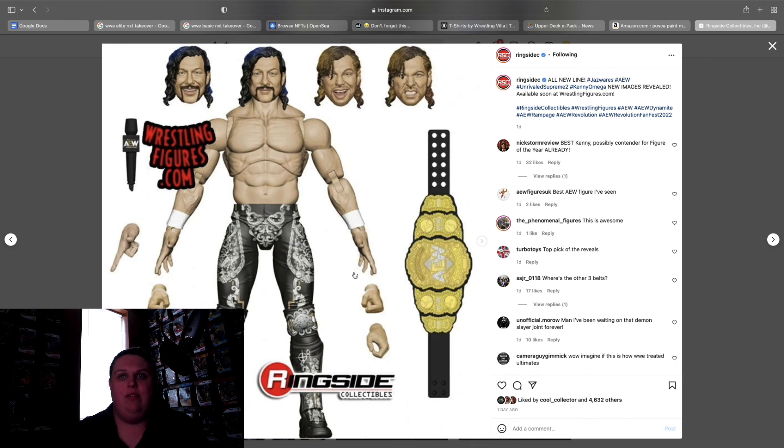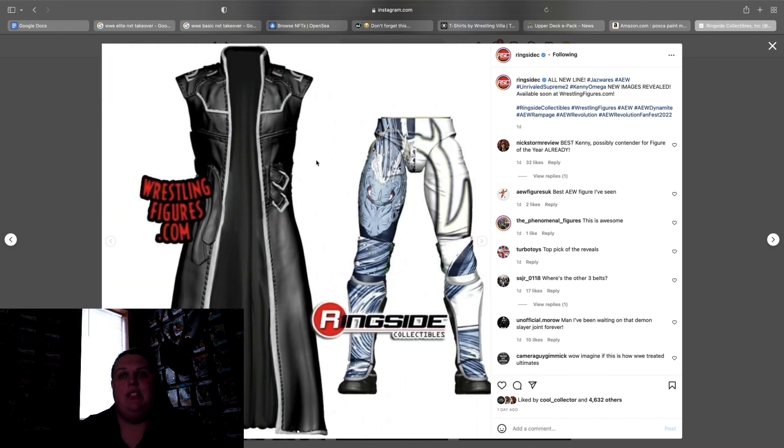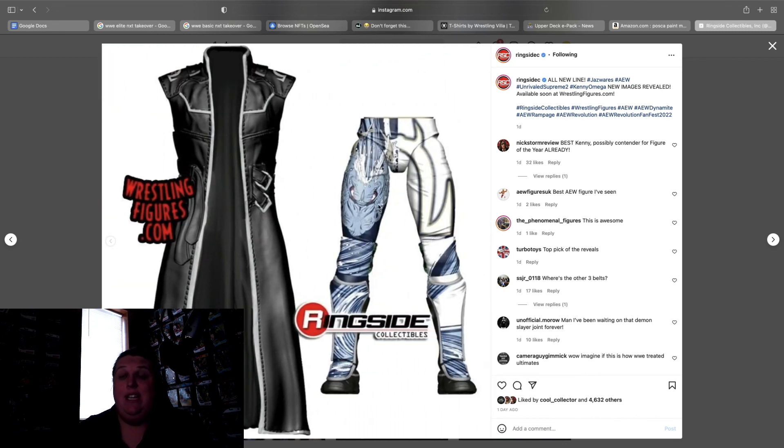Kenny Omega from the Supreme Collection 2 — I believe this is his gear from when he fought Hangman. Comes with the blue hair and the handlebar mustache, and I believe four brand new head scans total. It comes with the jacket and this particular gear looks really good.